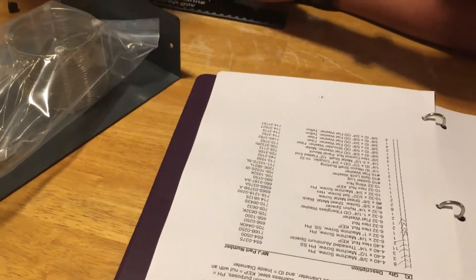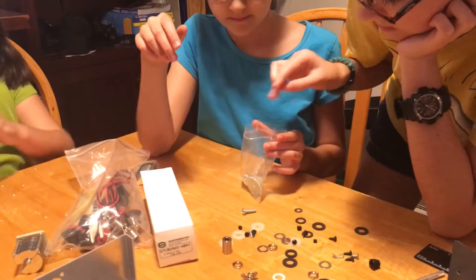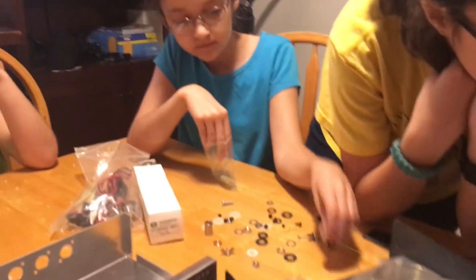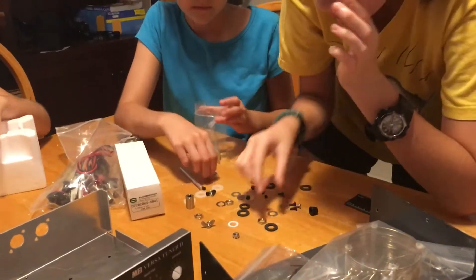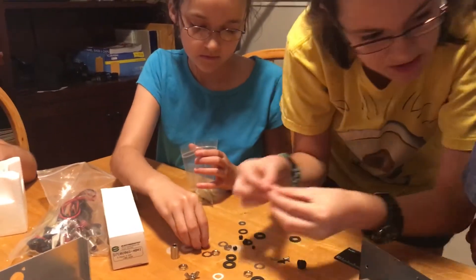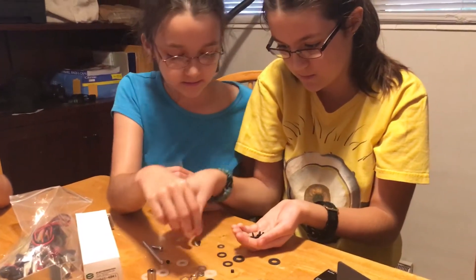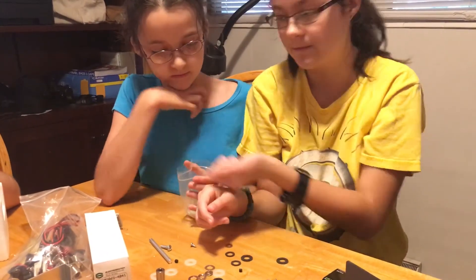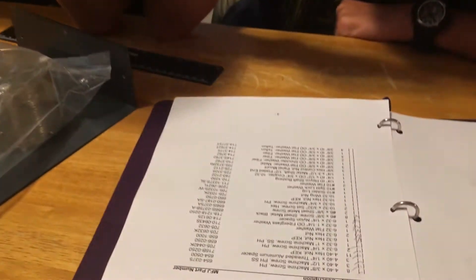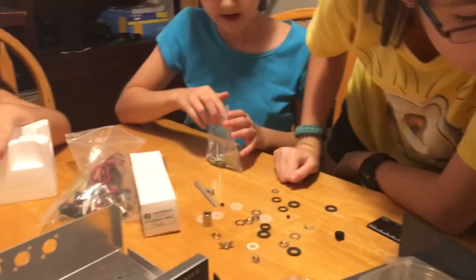One quarter-inch nylon spacer — there it is. Eight number-six by three-eighths-inch sheet metal screws, black — screws are going to be pointy. Two, three, four, five, six, seven, eight. Think we got them? Yep. And then the same size sheet metal screw but not black, and there are two of them. Two. Got that. Mark it off.